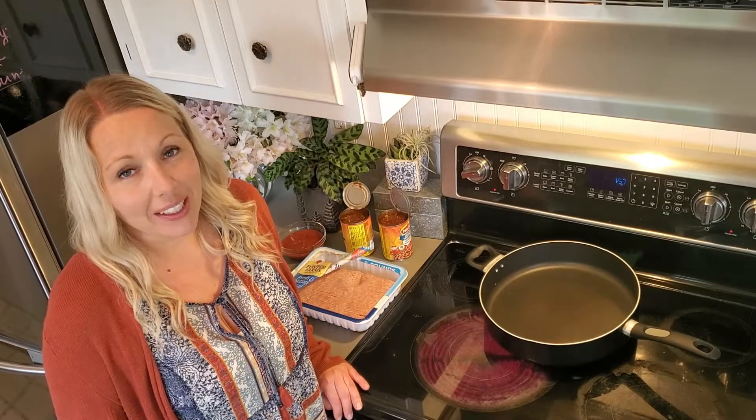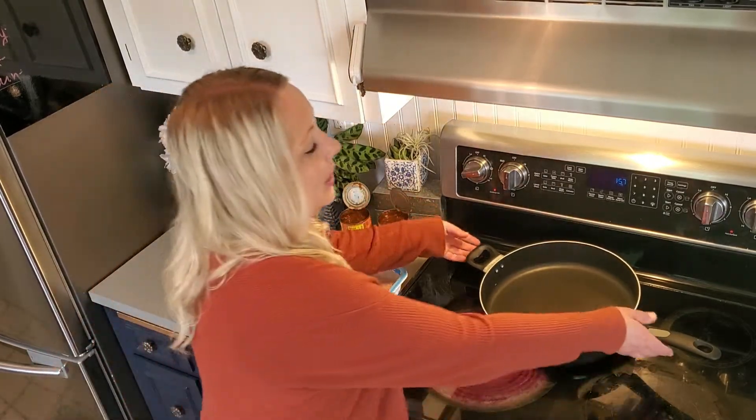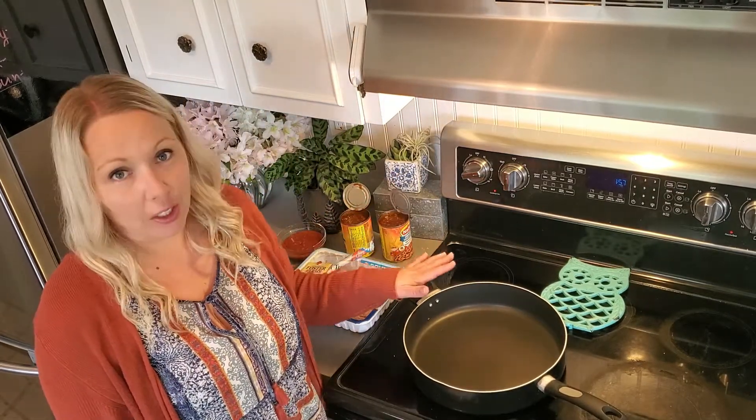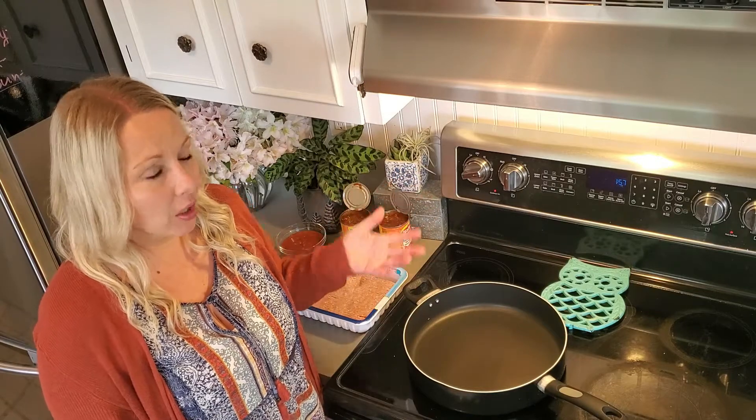Welcome back to Cooking in Quarantine with Mary. I'm Mary and today we are making tacos. This is a very Americanized version of tacos — we're going to be putting our taco meat into big flour tortillas, so kind of in between a taco and a burrito.